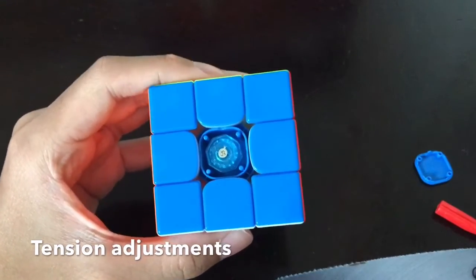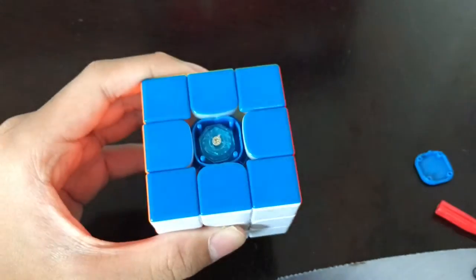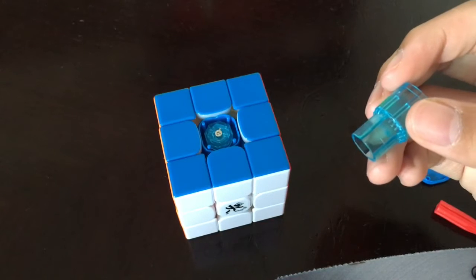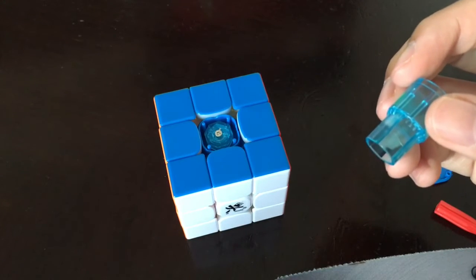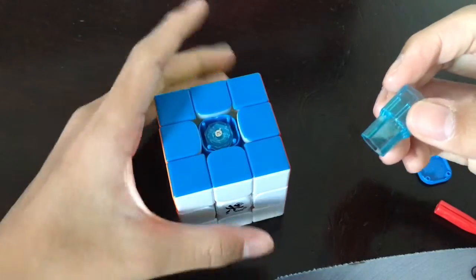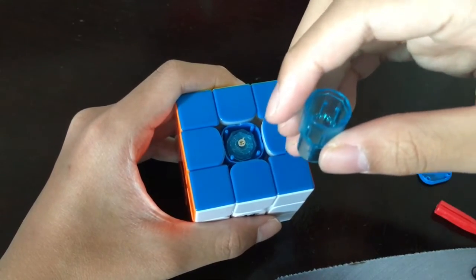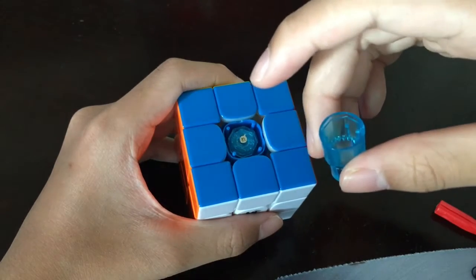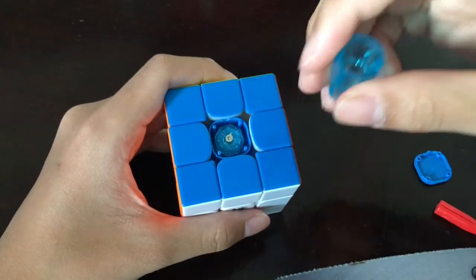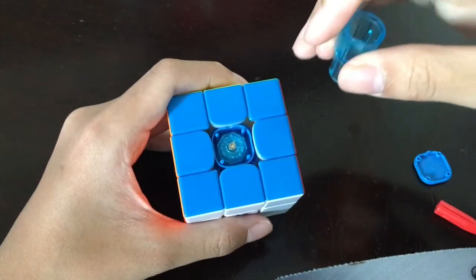For small adjustments you can just turn the middle screw with a screwdriver. For big adjustments you can use this tool. First you're going to turn the small nut, which controls the centerpiece travel distance — that's basically a fancy term for detentions. The larger the number, the looser it is. So if you want it to be looser, make the number larger; if you want it tighter, the number should be smaller.